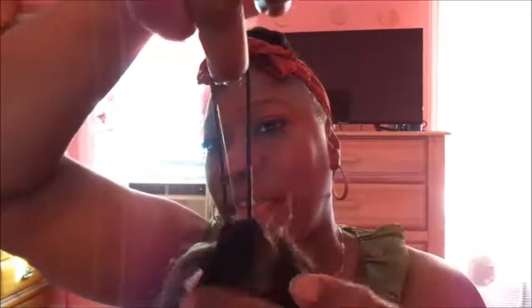So the first thing you want to do is you want to take — I will be using Marley hair today — you want to take the Marley hair and you want to split it in half, however thick you want your bun to be, and you want to take the band and you want to snap it like that.